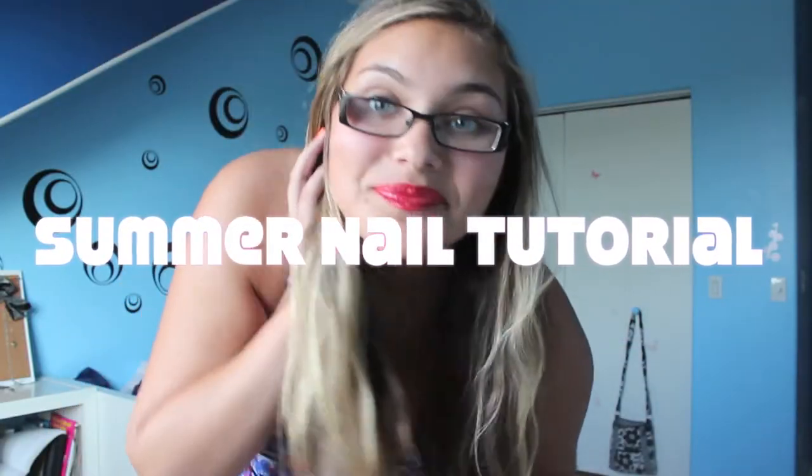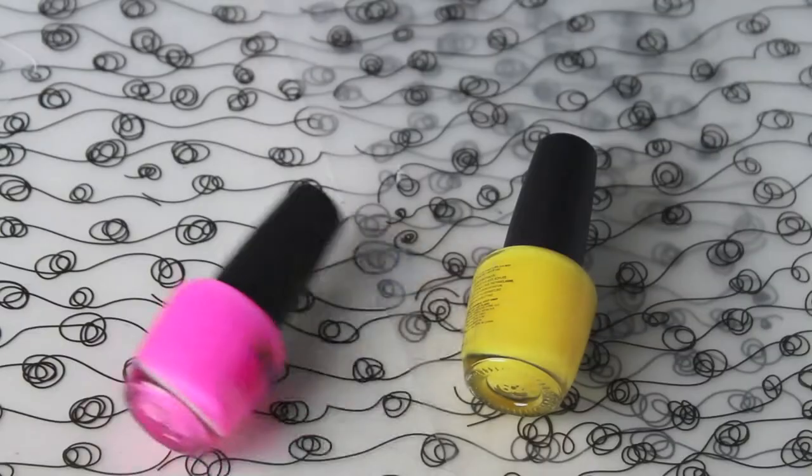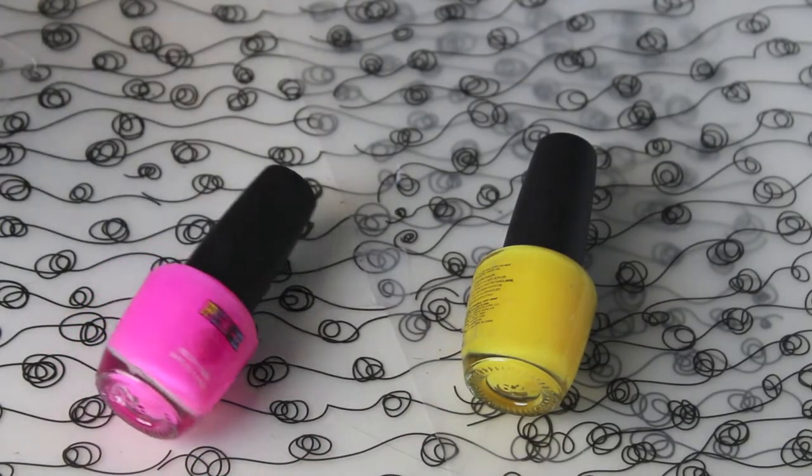Hey everyone, it's me. So today I'm doing a summer nail tutorial and this is a collaboration video, so make sure to go check out all the other girls' links of their channels and their videos.